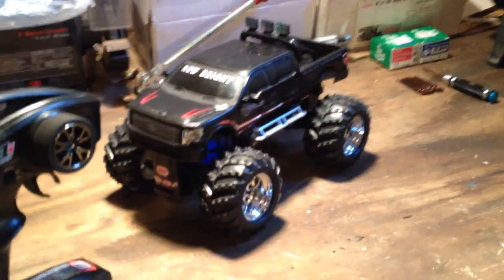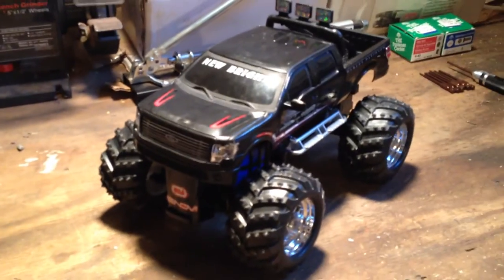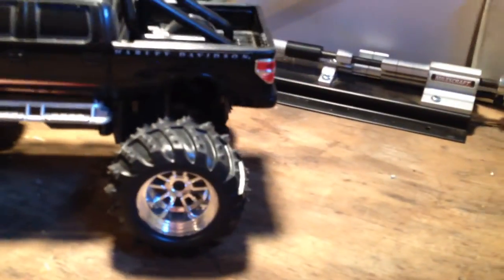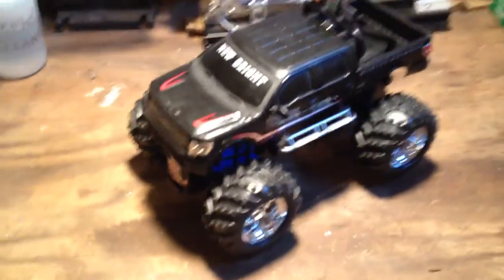I thought I would try to make this an actual RC car again. Pretty slick looking wheels, nice looking body — it really just had a decent look to it. So I thought, well, we'll see what we can do.